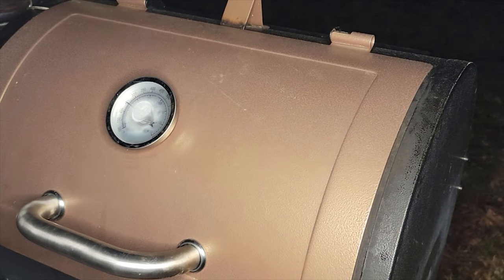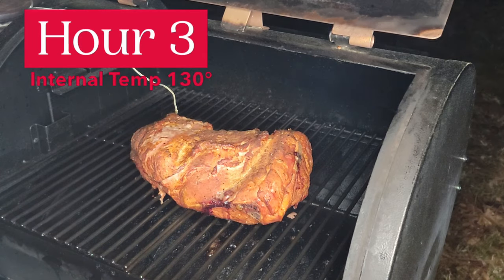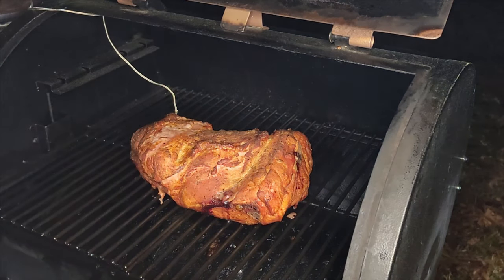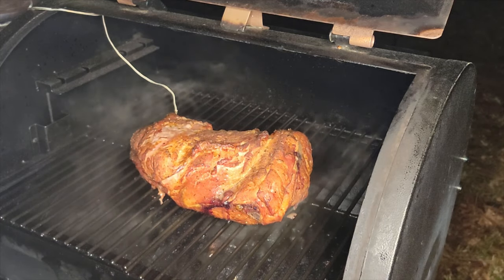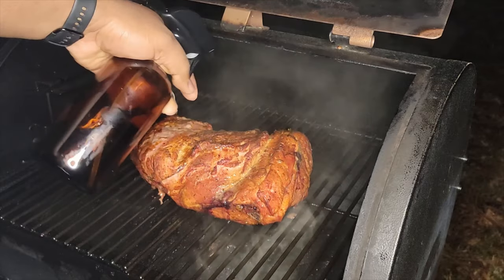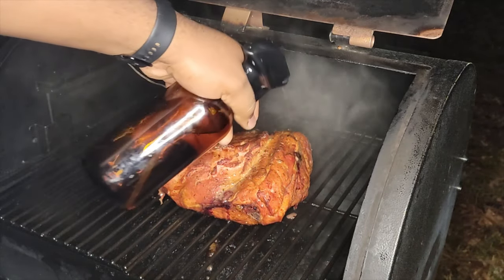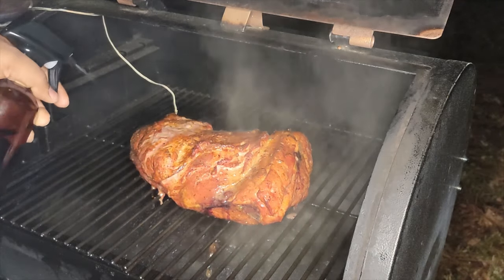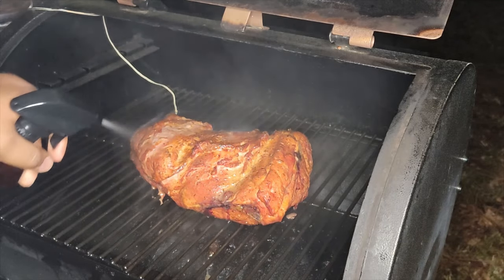We're at about hour three, going to check on it. Look at that right there. We'll keep spritzing, and we'll wrap it once it gets to about 150. Right now it's sitting around 130. You want to keep that thing moist — you don't want it to dry out on you.